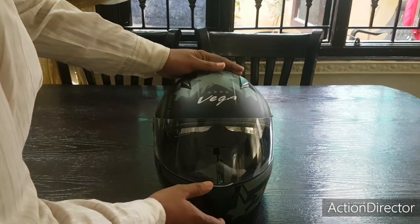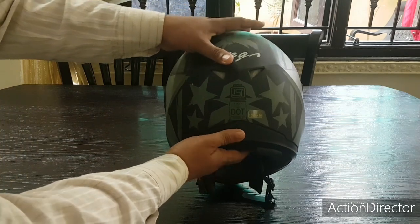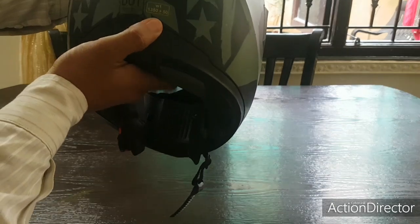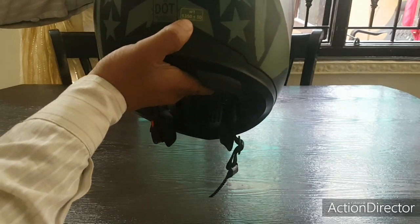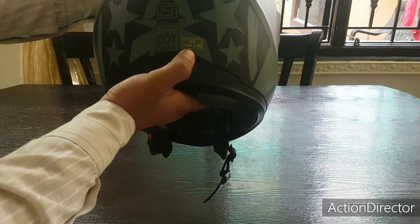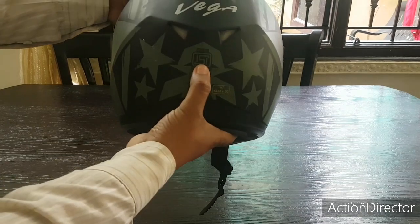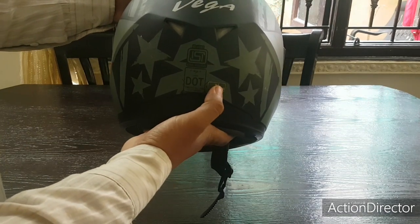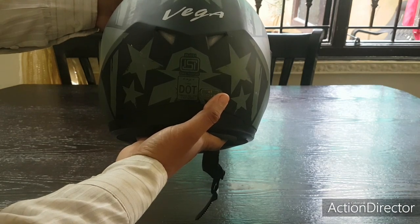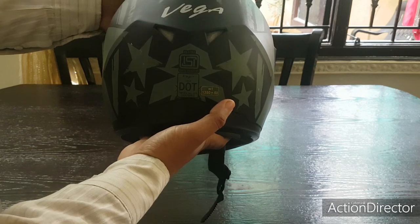This helmet from Vega is ISI certified and also DOT certified. It weighs 1350 grams — just over one kilo. So this is not just ISI certified but also DOT certified. DOT certification is the safety standard of the US.